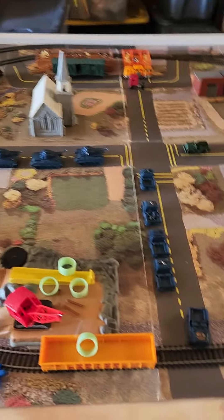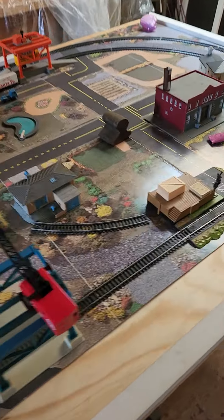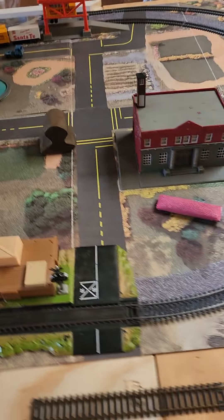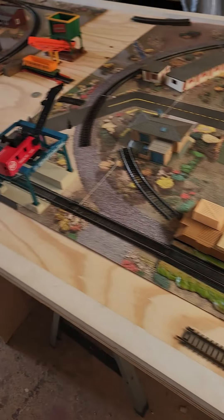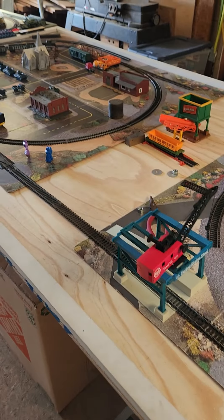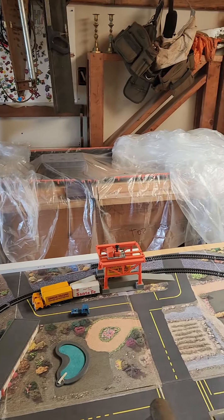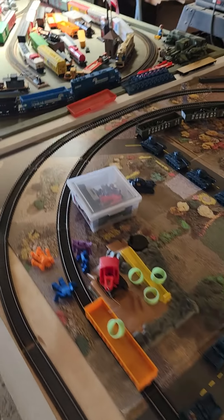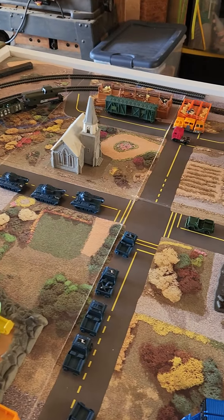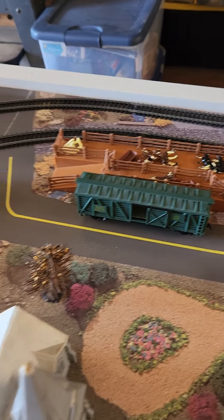Parts are expensive. I kind of want to go with that Bachmann EZ track but it's outrageous. I'm just new to this and not trying to spend a whole lot of money, but it really is satisfying to come up here and work on this and play around with it. I even got a little slot car track over there — just a small one — and a bigger one in my basement, AFX stuff. All these little houses and trucks and cows...